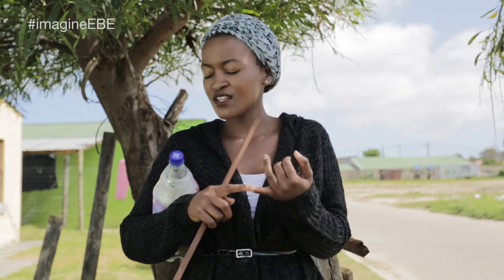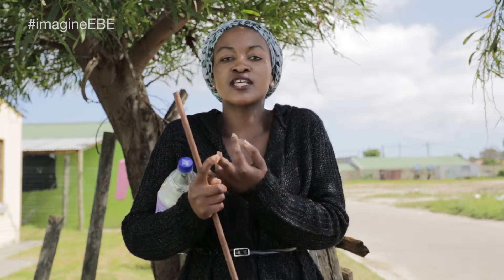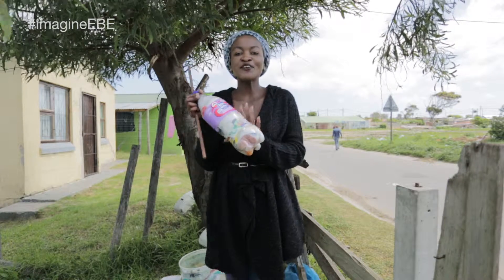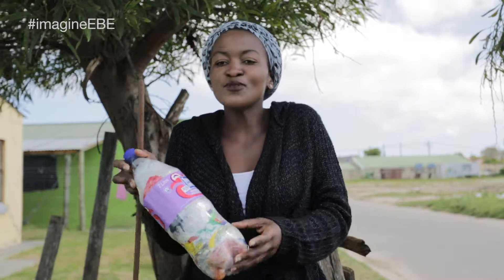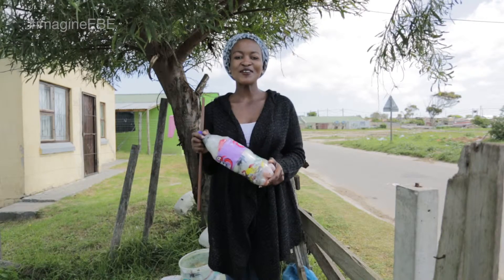You could use it to make a garden bed, to make benches, or even a table. Unleash your creativity — whatever you can think of, you can do using an ECO Brick. Tell us what you did with yours, tell us what you made out of these ECO Bricks. We'd love to know.